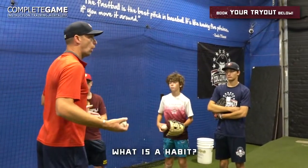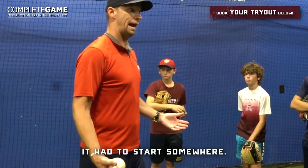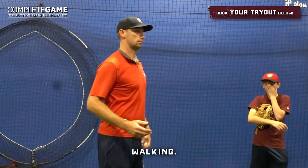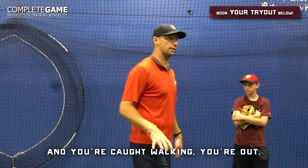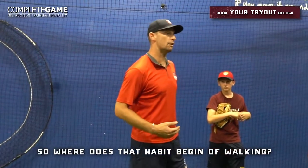Think of a habit — something you do often without thinking. How does a habit form? It had to start somewhere. Habits we don't want on a baseball field: walking. You walk on a baseball field, you're right on the bench. You won't make the tryout. If you're at a tryout and you're caught walking, you're out. We have to be jogging or running everywhere. So where does the habit of walking begin?